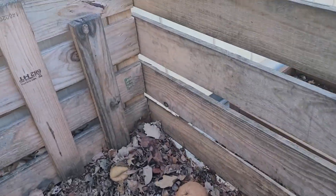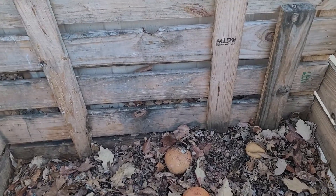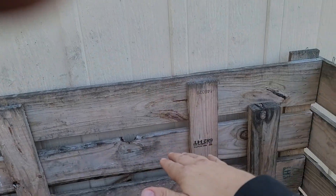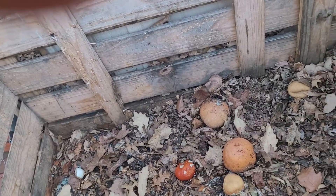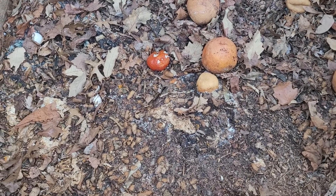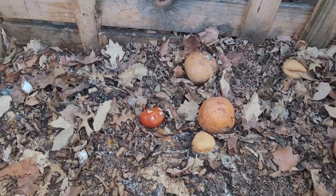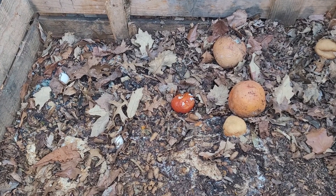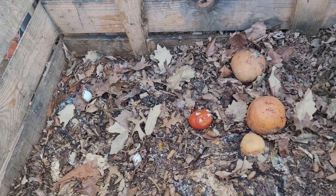Here is my compost bin and it has been settling, which tells me there's a lot happening in here. It was all the way up here with stuff and it has settled down. There's who knows what in here and I need to get it over here with my pitchfork and wheelbarrow and start taking things out and mixing it around so it can heat up and do some more. There's a bunch of grapefruits that went bad, eggshells, and all kinds of stuff.